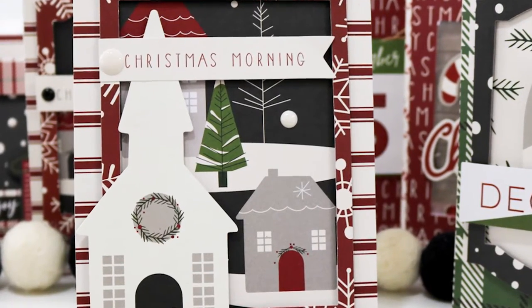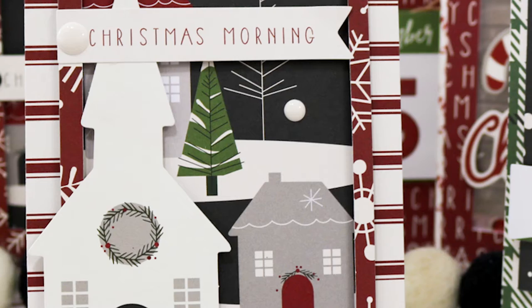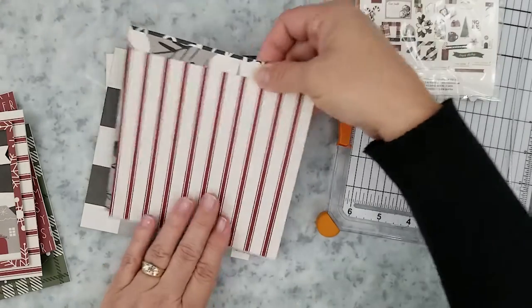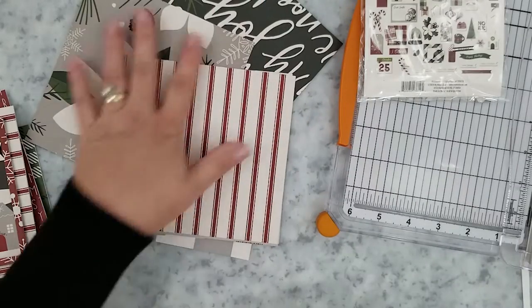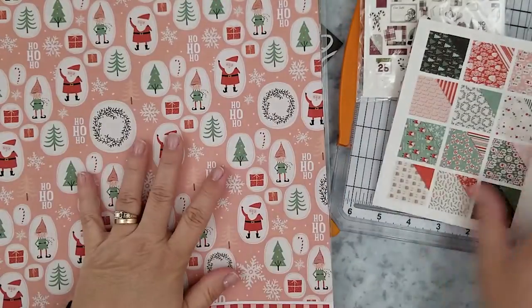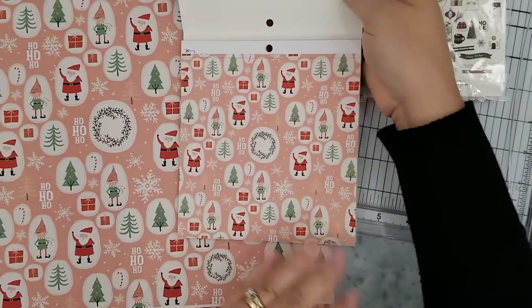It's a great way to mass produce cards with minimal supplies. I want to take a few minutes to go over the supplies I'm using and talk a bit about them. To start out, the first thing you'll need is pattern paper, and you can use 12 by 12 pattern paper cut down to size or 6 by 6 paper pads. The 12 by 12 pattern paper has a larger print than the 6 by 6 paper pads, but you can easily use those 12 by 12 papers.